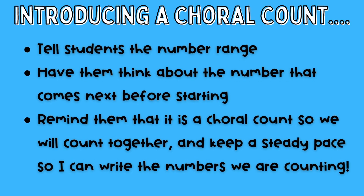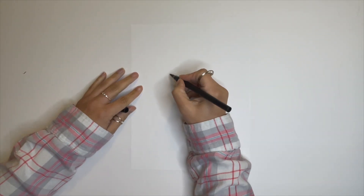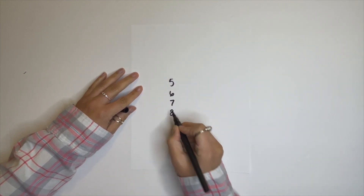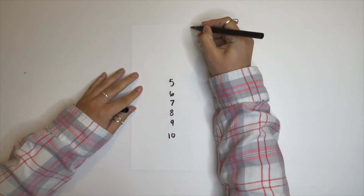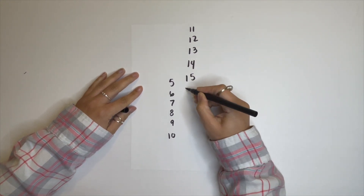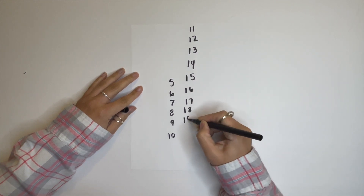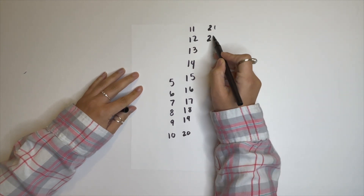Today we're going to count from 5 to 22. I want you to think about the number that comes after 5, and remember we are counting together. 5, 6, 7, 8, 9, 10, 11, 12, 13, 14, 15, 16, 17, 18, 19, 20, 21, 22.